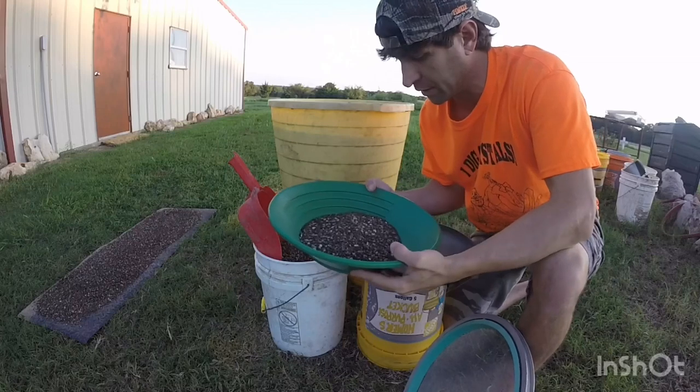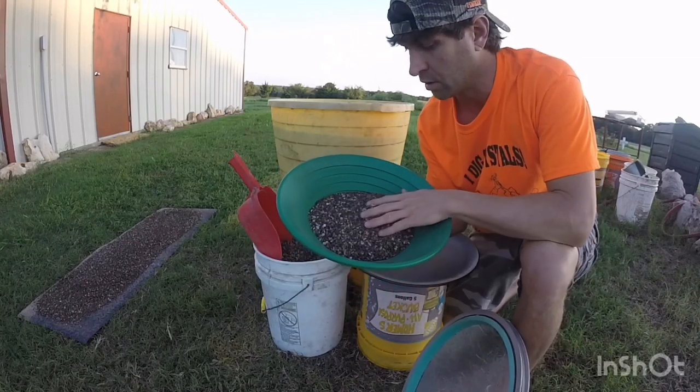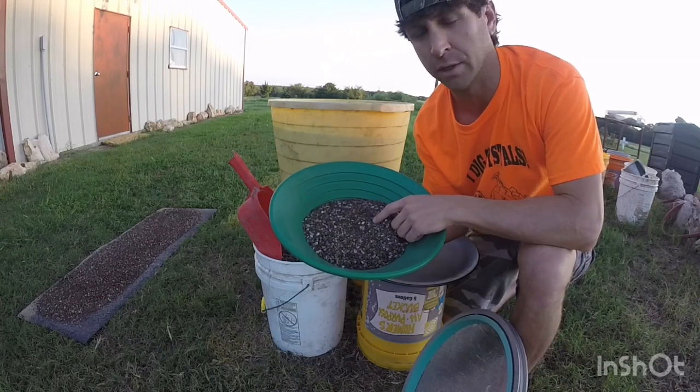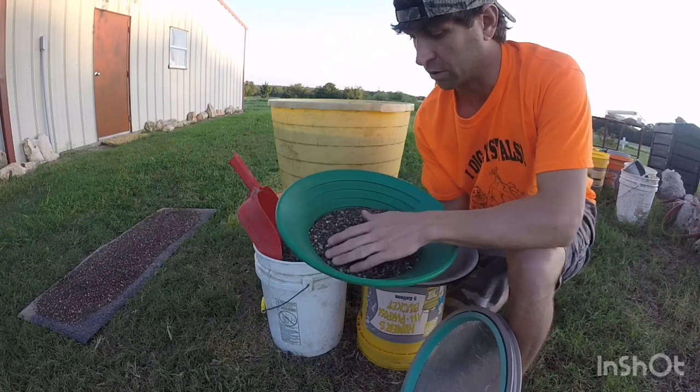First of all, you'll need material that is washed and classified through at least a quarter-inch screen. You can see all the mud and dirt has been washed out of these.